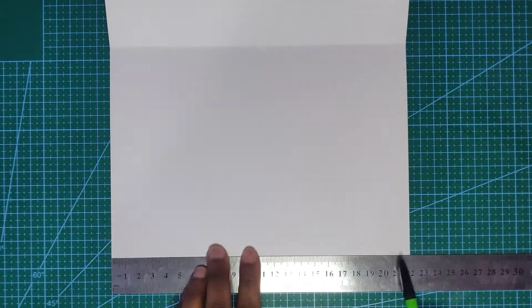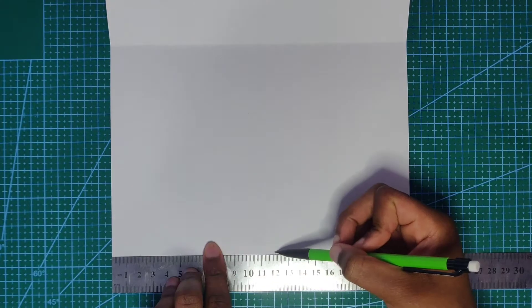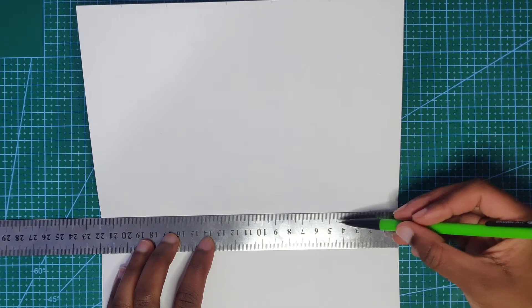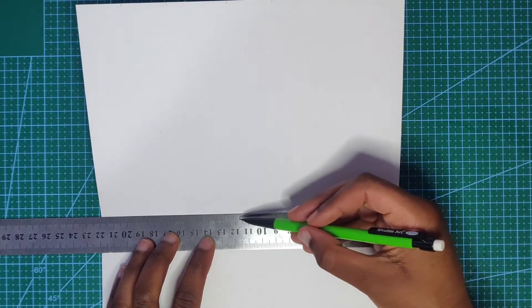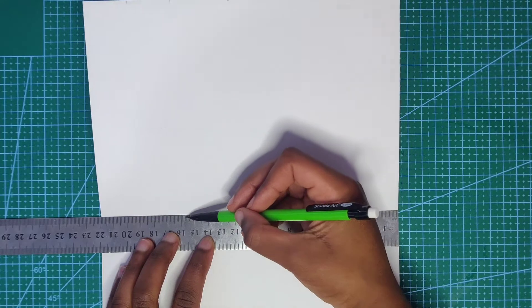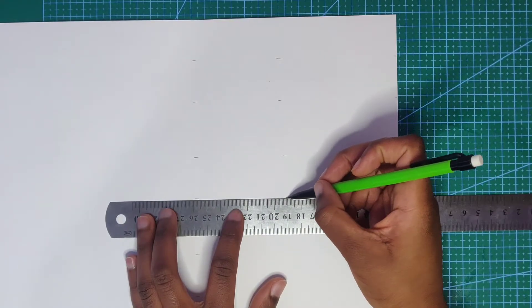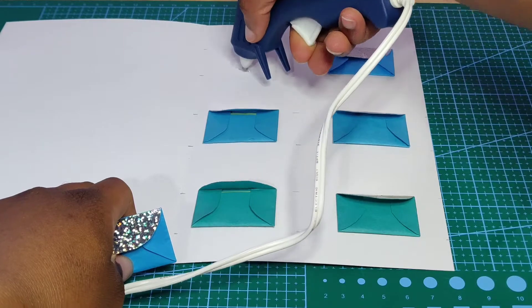To put the envelopes on the card, make sure you've got 1 centimeter to 22 centimeters, then you're going to mark at 2 centimeters, 3 centimeters, 4 centimeters, 3 centimeters, 4 centimeters, 3 centimeters, and then it'll go to 22. To help with knowing where the envelopes need to go, I did lines or little dots in the middle as guide points — that's where they'll be glued on.